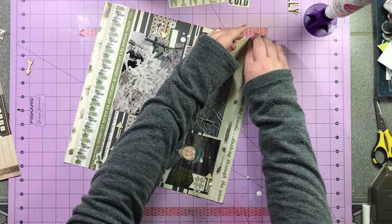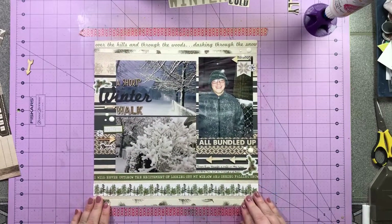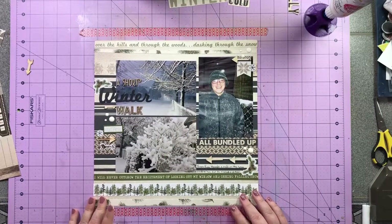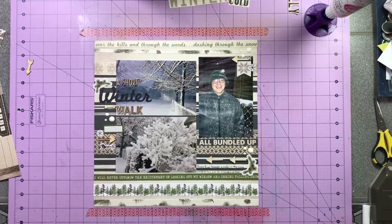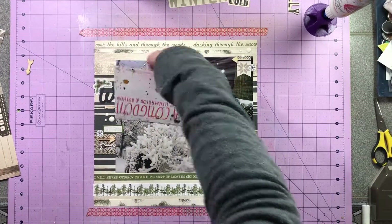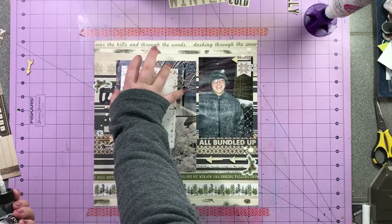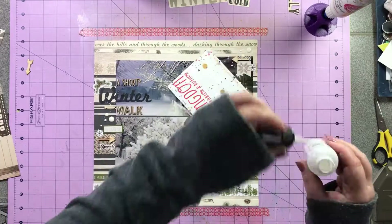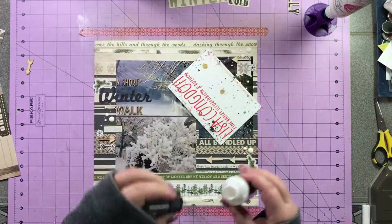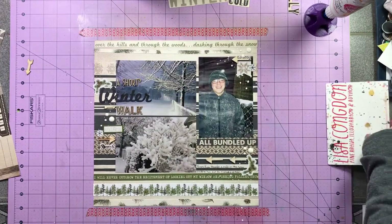That is my Scotch quick-tacky glue in the original bottle with a fine line bottle top I got on Amazon, sitting in a little glue holder I bought off Etsy. I am almost finished — I'm doing one last thing, which is using some white dilutions to put some sprinkles on my page. I like the white dilutions because they don't disappear into the page like other whites do. That is going to finish off my layout for today.